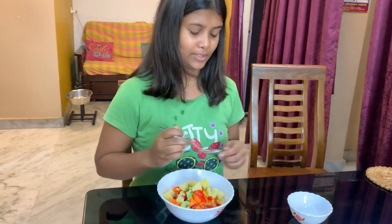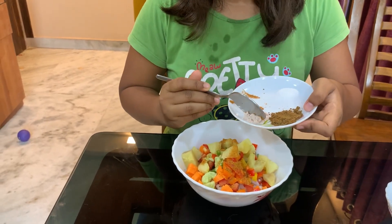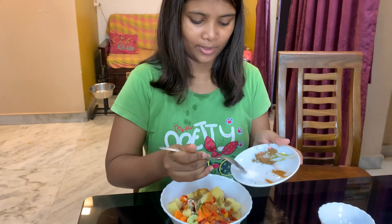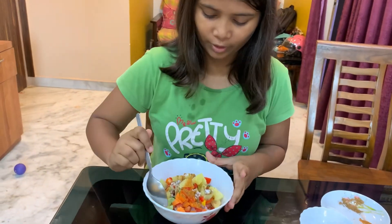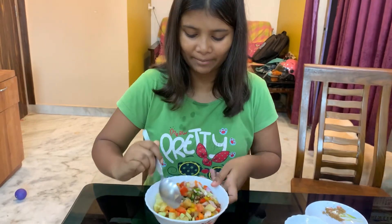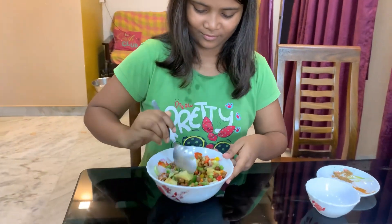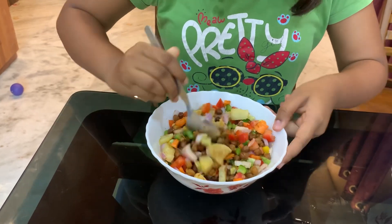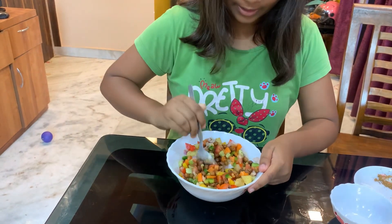Now we add masala, or spices. We add roasted masala, red pepper, and chat masala. A little pepper, because we already have red pepper. I said I don't usually give capsicum in it, but I will try and see what it looks like with capsicum. Now we add red pepper.